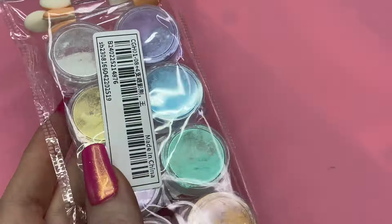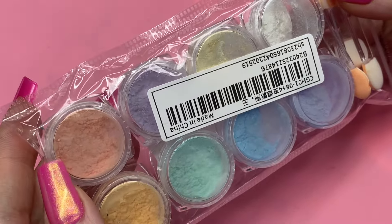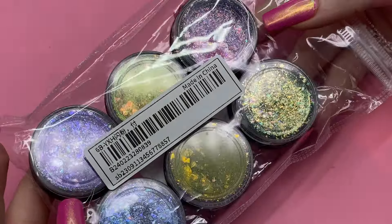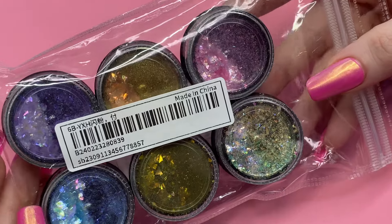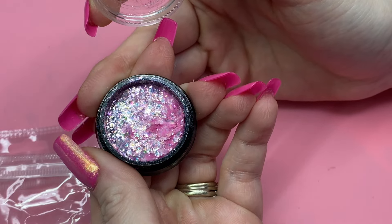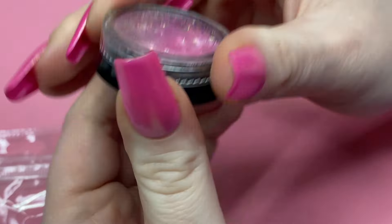Next we'll move on to the powders. This is an 8-pack of chrome — I actually can't believe how much you get in there. Normally when you buy these little tiny pods you just get like a dusting on the bottom. I will swatch these later. Then I got this 6-pack of chrome flakes. I'm always nervous buying flakes because I don't really like the glitter kind — I like chrome flakes that are nice and thin. The glitter ones I just find they stick up and get on my nerves. I absolutely love this pink one. Chrome flakes is one of my absolute favorite nail arts — you can do so much with these.